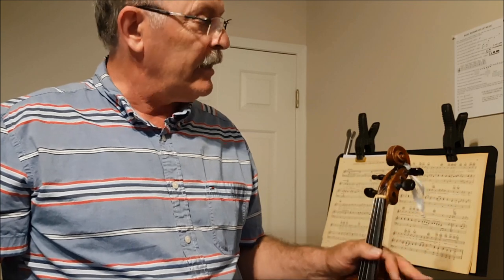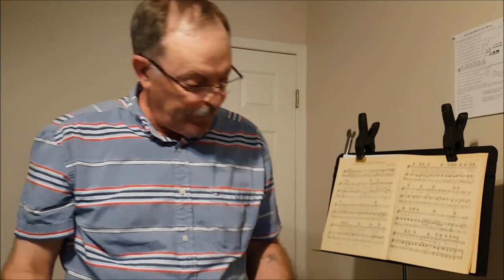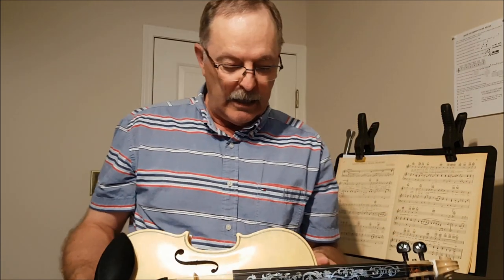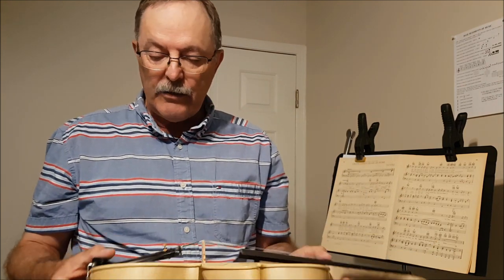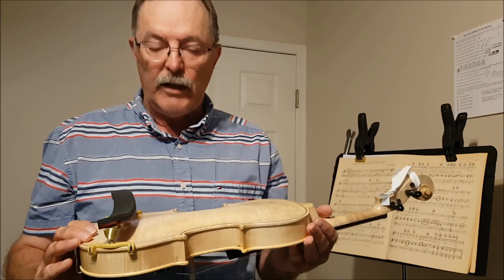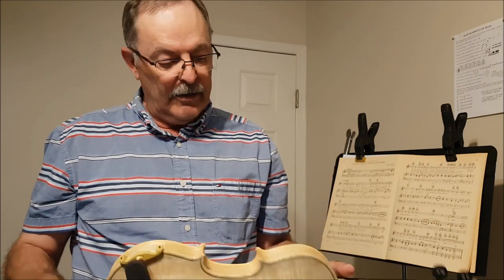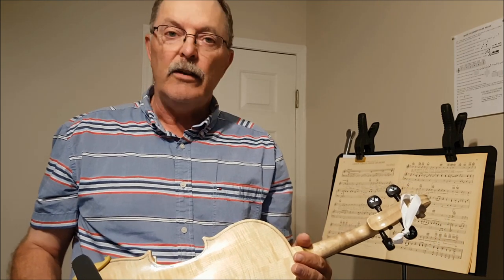So anyways, there you have it. I hope you have enjoyed the journey here as much as I have, and learned lots, enjoyed it, and have this instrument that — I don't know — I probably got a little more invested in it than what it's worth. But hey, what's a hobby for if you can't spend money at it? Anyways, thanks for watching, and we'll see you on the flip side.